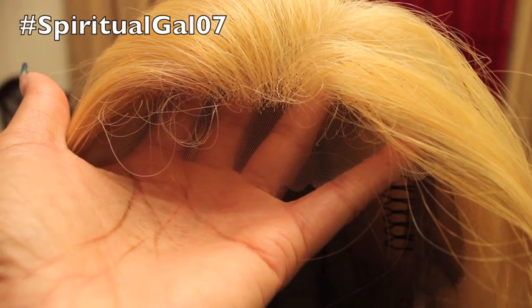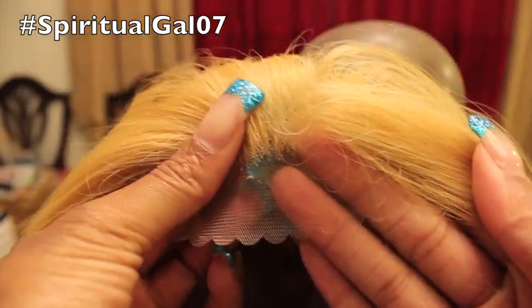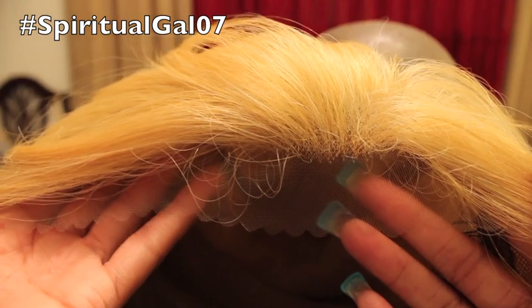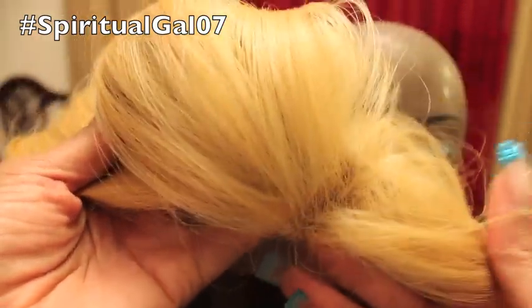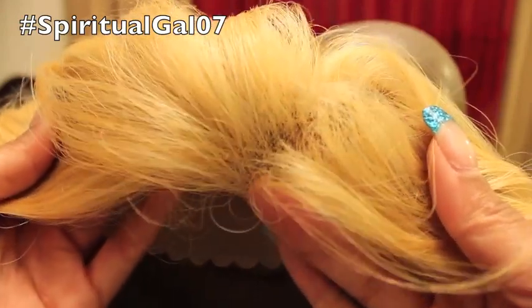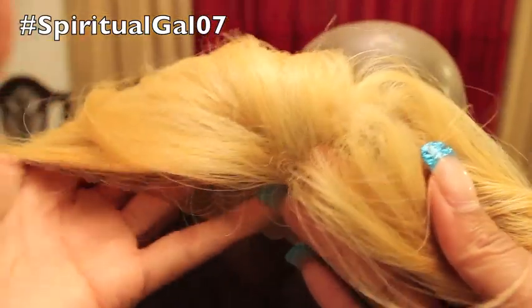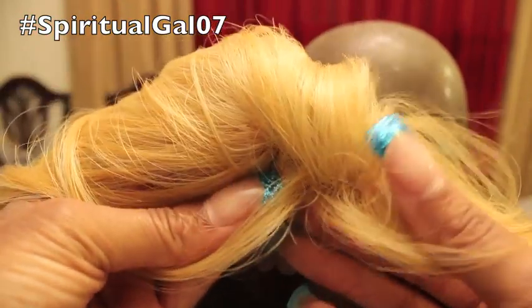Hello everyone and welcome to the Beauty Zone, I'm Felicia. Today's video is a tutorial on the Vivica A. Fox hair collection, and the wig name is Bright V. This wig comes from her handmade collection and it is 100% hand-stitched. The color is GM 613/27 and you can pick her up from E Classy Fashion.